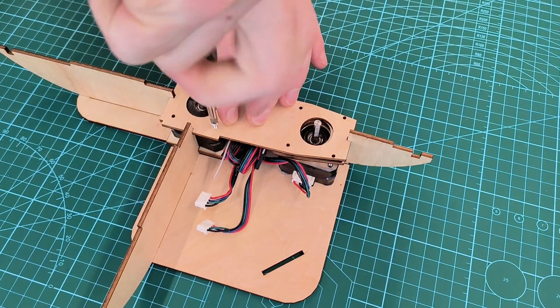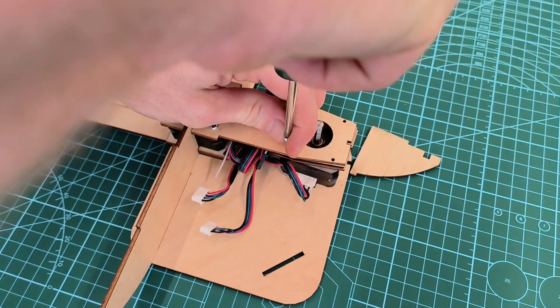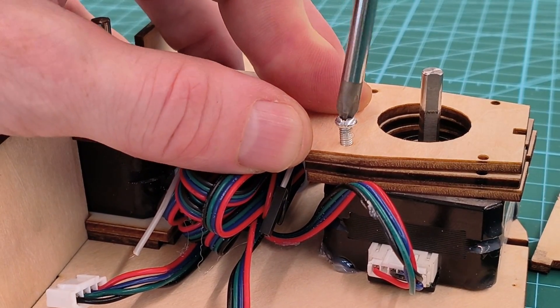I'm using M2 screws here and you just have to make sure they are the right length. These are three millimeter boards so the screws should be over nine millimeters long.